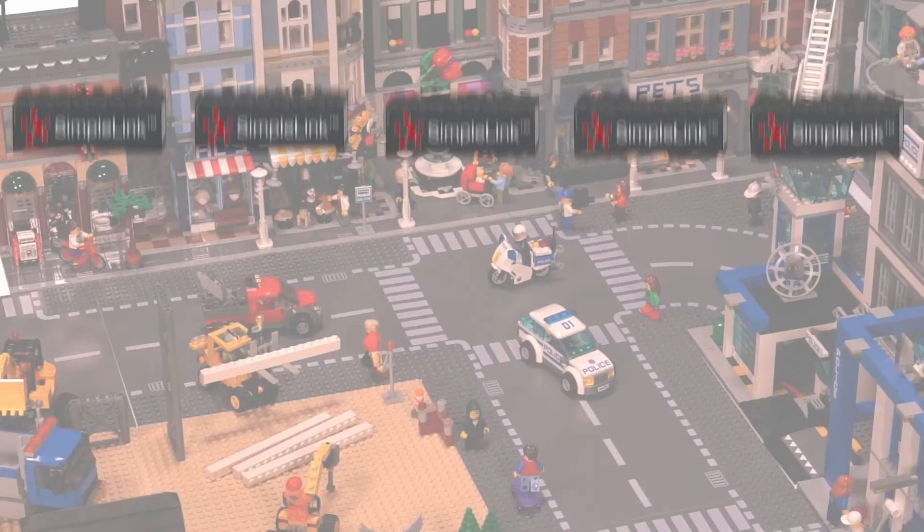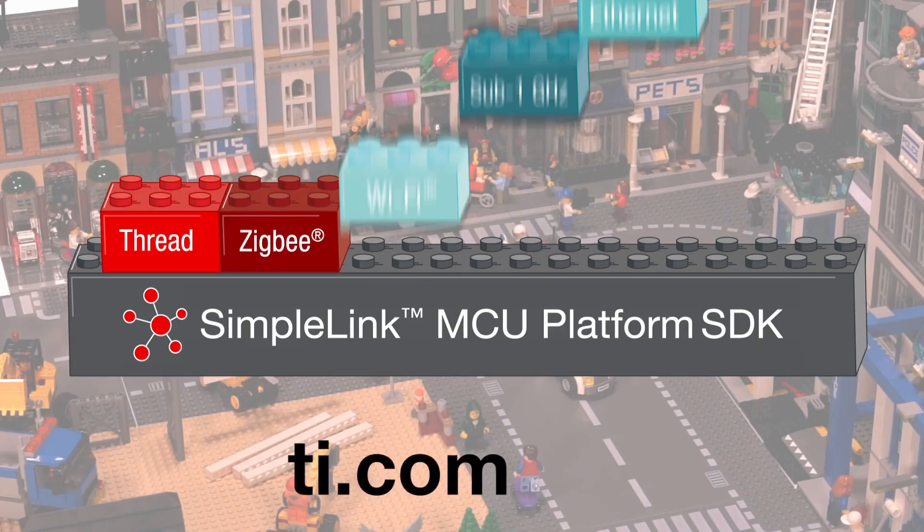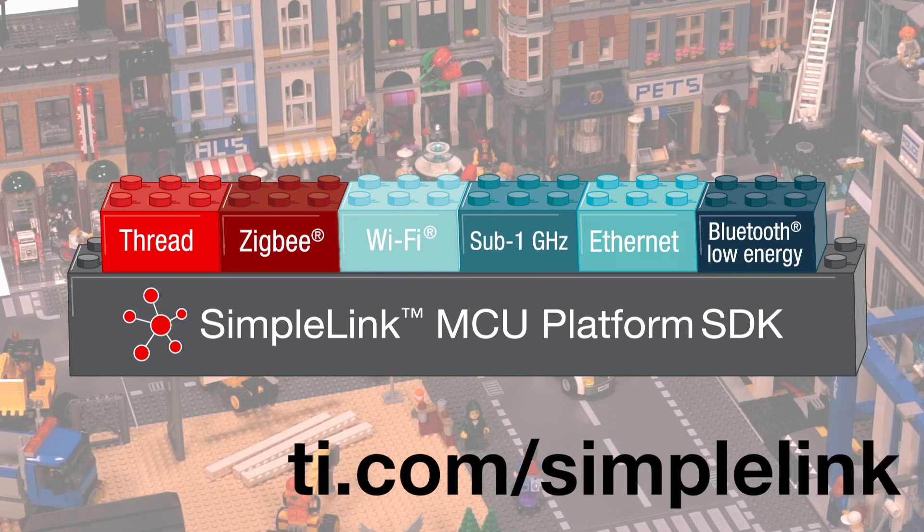One investment in the SimpleLink software can help you connect the home, building, factory, and city fast. Please visit ti.com/SimpleLink for more. SimpleLink — what will you connect?